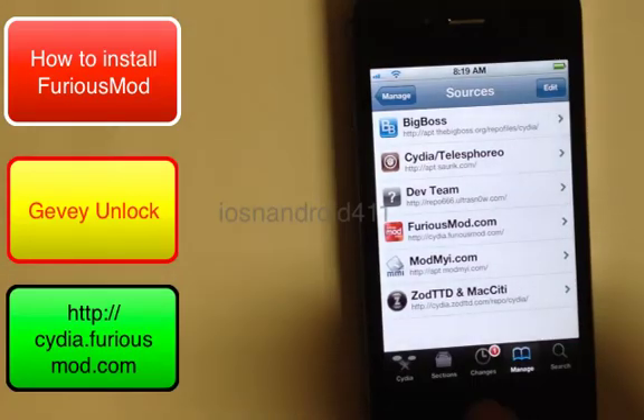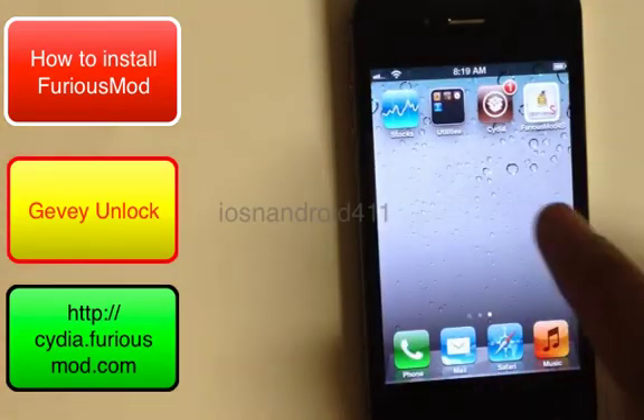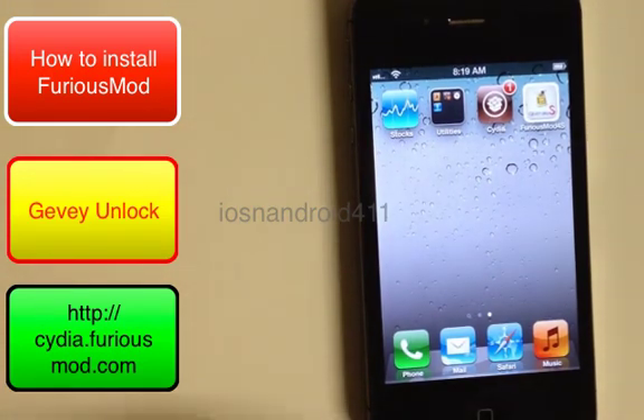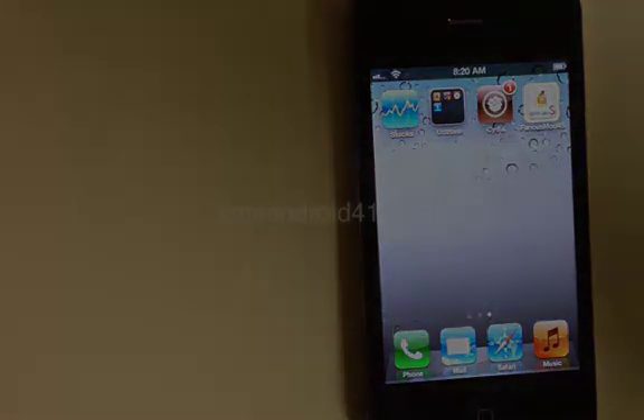That's all done. Press the home button and you'll see FuriousMod on your home screen. This is one step in the series for unlocking your iPhone. Thank you for watching — if this helped you out, give it a thumbs up, a like, or leave a comment.